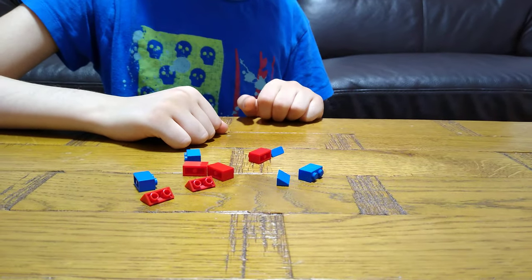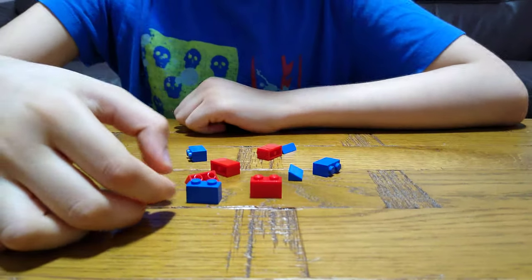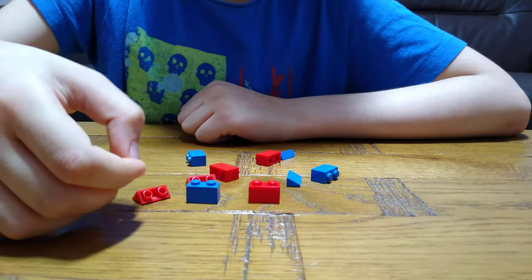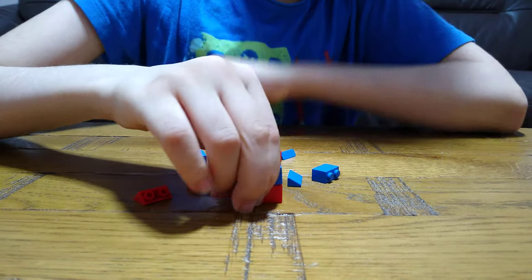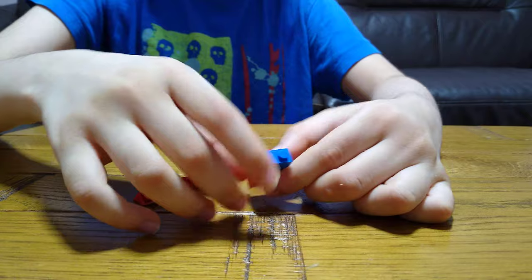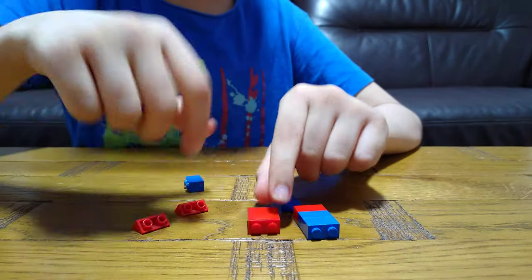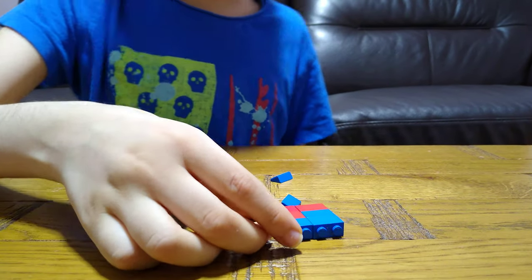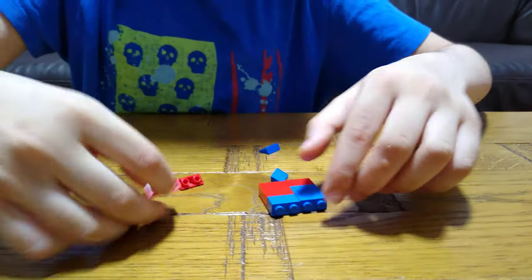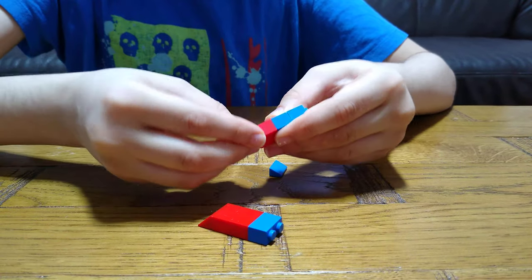Let's start. The very first piece we will need is one of these and one of these. This is basically two erasers. You need to put this on, and do the exact same. But this time there's two reds, one blue. The other time there was one red, two blues. And then you need to put these on, like that.